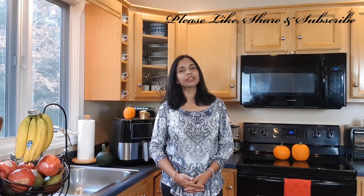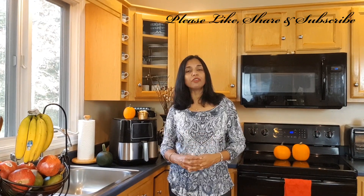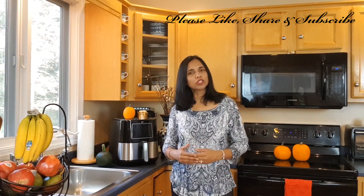Today I have a very special giveaway — a brand new iKitch air fryer for Thanksgiving. The rules are very simple; I will let you know at the end of this video. I am going to make a very tasty Indian vegan recipe today, which is very healthy because of the air fryer.